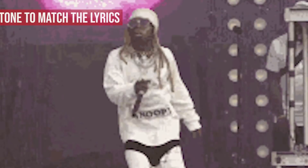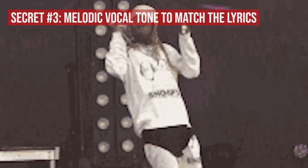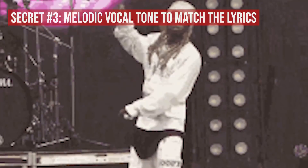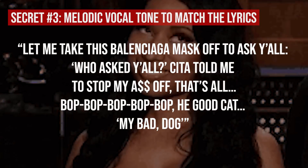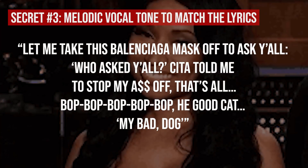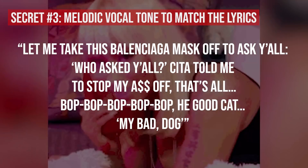Secret number three to learning how to rap like Lil Wayne, Drake, and Nicki Minaj on Seeing Green is melodic vocal tone to match the lyrics. The lyrics aren't the only thing adding to the conversational nature of the verses, particularly in Wayne's case. Re-listen to the way Wayne delivers some of these opening bars: 'Let me take this Balenciaga mask off to ask y'all. Who asked y'all? They told me to stop my — that's all. Bop bop bop. He was a good cat, my bad dawg.'